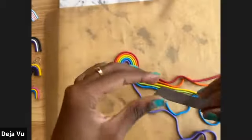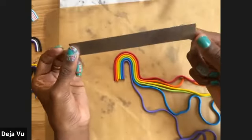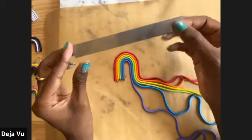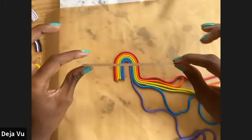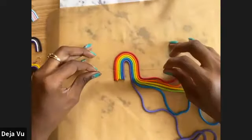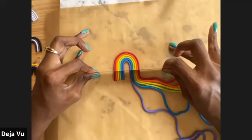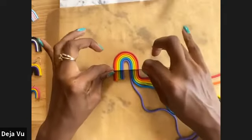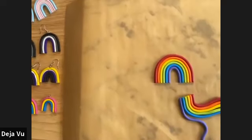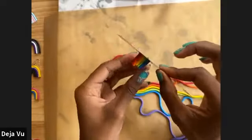Now you're going to need the clay cutter — a very important tool for this project. Grab on both ends and please be very careful with this clay cutter because it is very sharp. Go ahead and cut straight across — and there we have our rainbow earring shape.